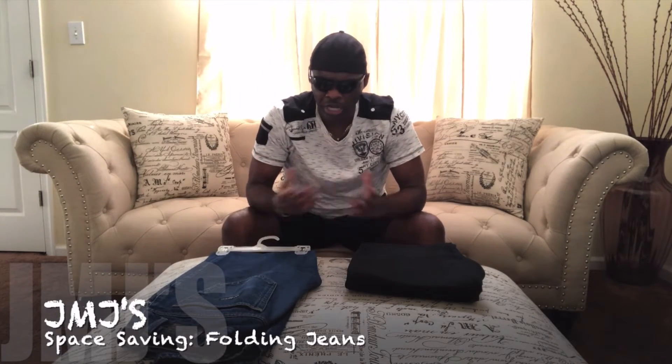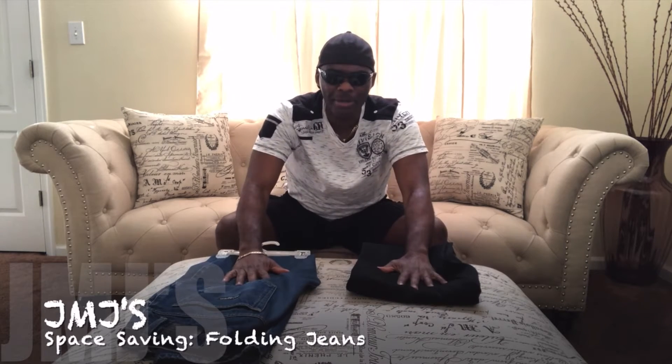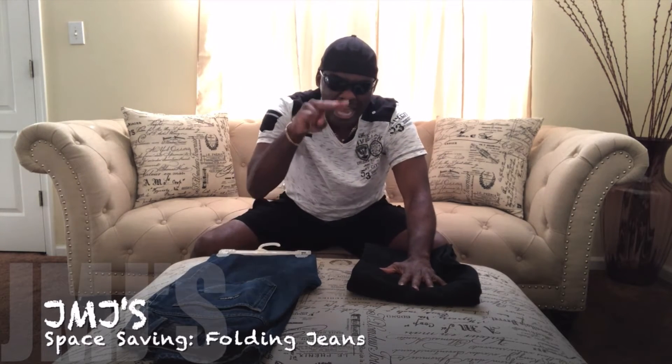Alright, so again this is JMJ with Yo Check It Projects and I'll pretty much see you on my next joint. See ya!